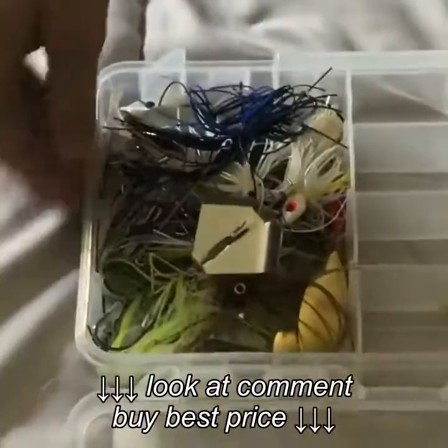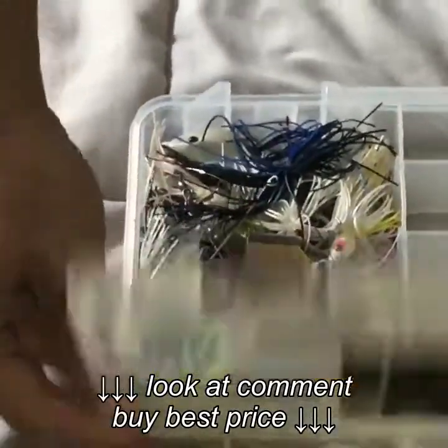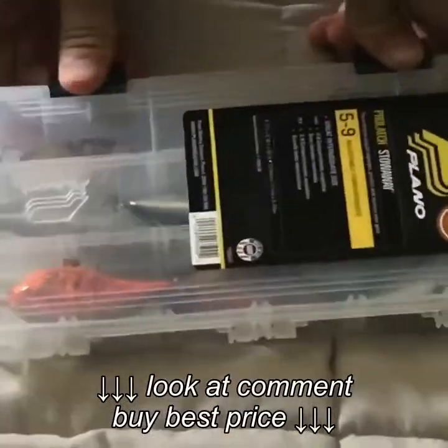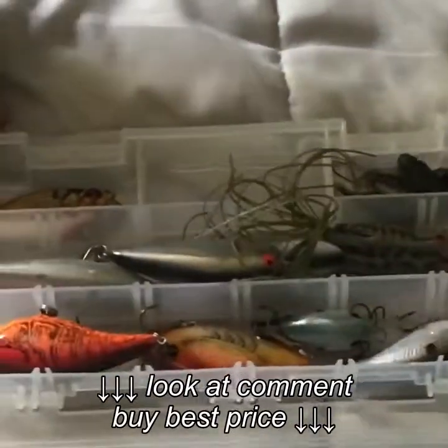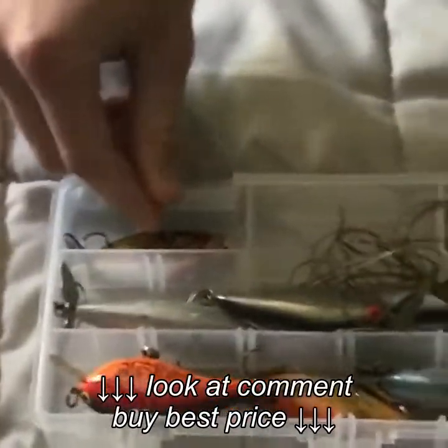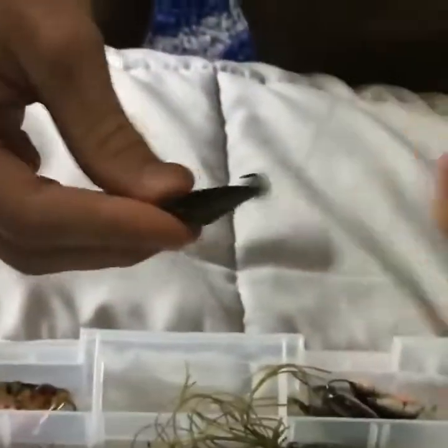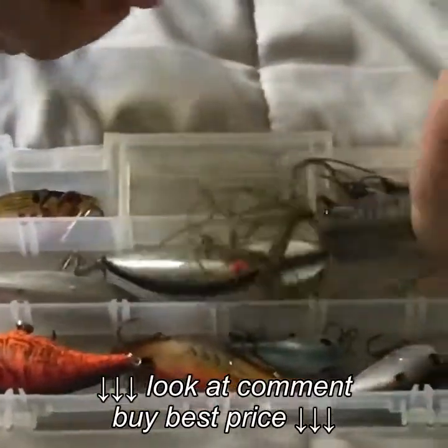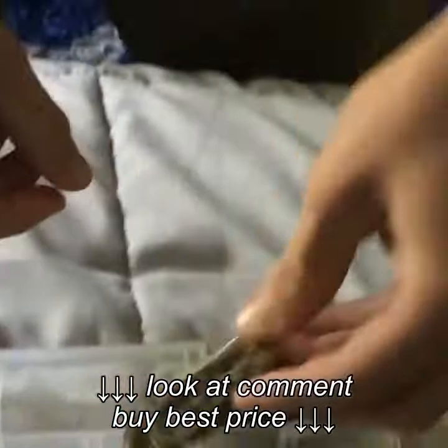In this 3600 series I just keep my buzz baits and my spinner baits — I've got like 50,000 of those. Then in this first 3500 series I keep all my rattle traps, my deep divers, and then I've got these little topwater frogs I just bought because they look cool but I've never even used them.